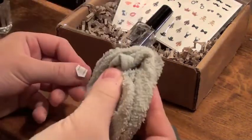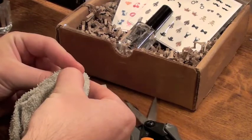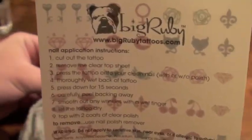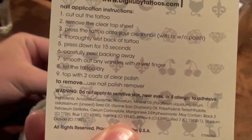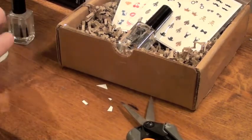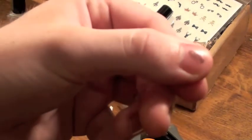What you're going to want to do is either dampen the top of it and hold it down, or take a wet rag like I'm doing here and just hold it down for about 15 seconds. I really enjoyed doing this — I thought it was so fun. I'm also showing you the quick tips on the back of the Big Ruby packaging, which explains how to put the nail applications on. It's really easy to do; if you ever get lost just read the back of that. About 15 seconds later, I'm ready to take off the tattoo, and you're going to want to be as gentle as possible, making sure it's nice and flat on your nail. You can always use a wet finger to push it down.